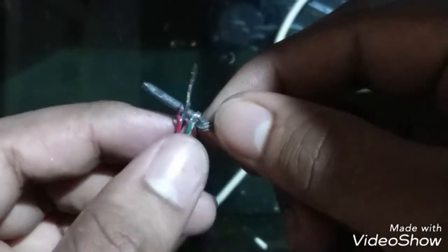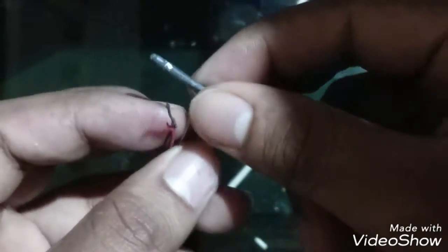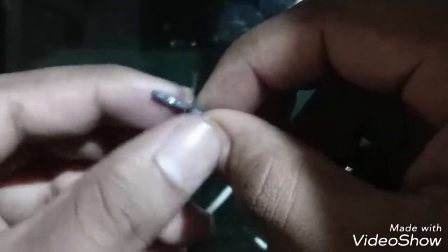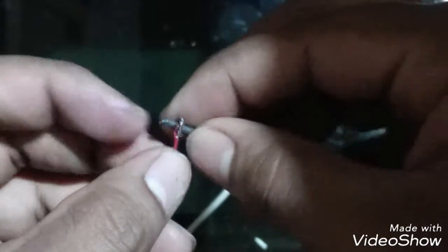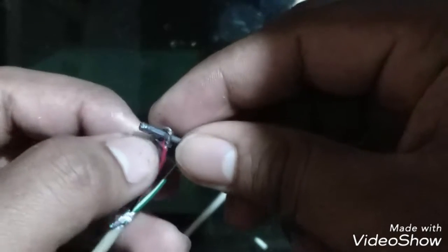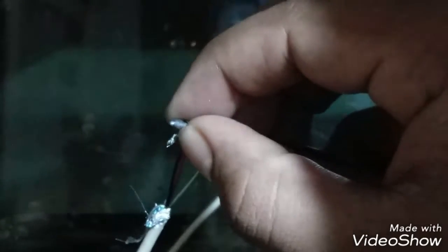Just fix the wires at the cuts of the graphite. Now the soldering iron is ready — fix the wires to the pencil by using insulation tape.